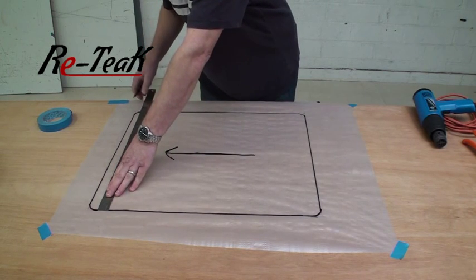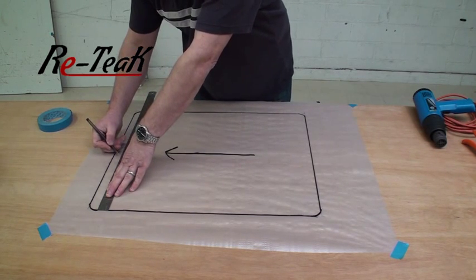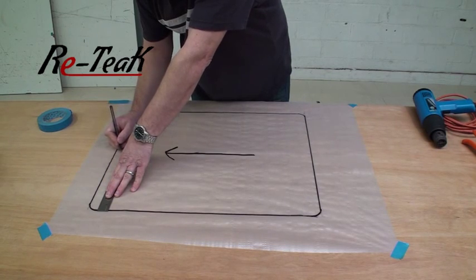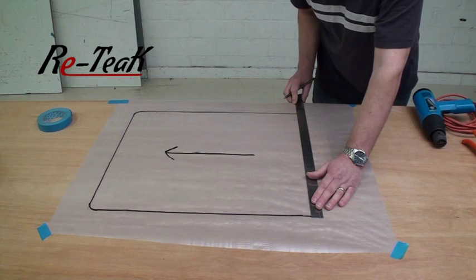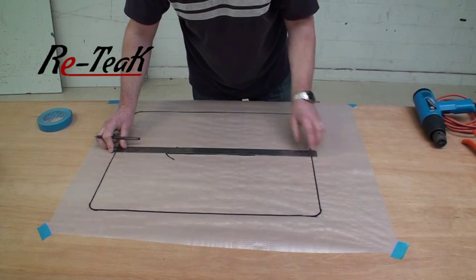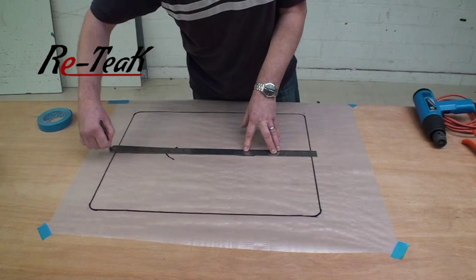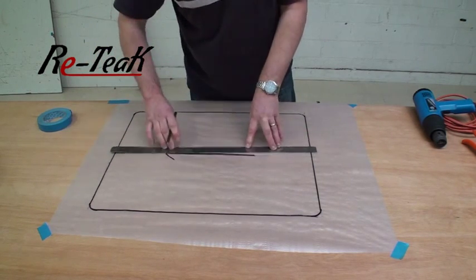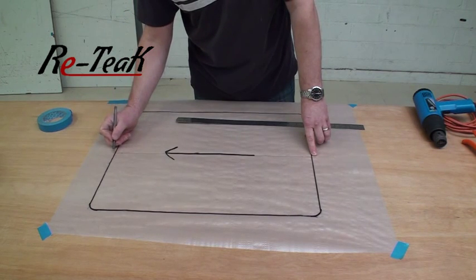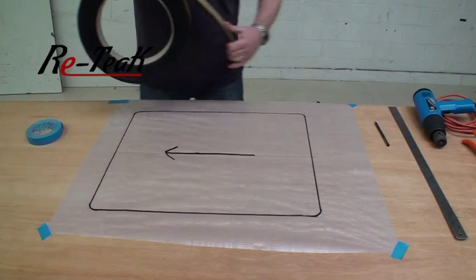Mark the center line clearly so you don't make any mistakes later on. Sometimes it's a good idea to take your center line outside the panel so that when you've laid your strips on you can still see where it is. Once you have that marked clearly, you can take your roll of material and start cutting the lengths to the right size.